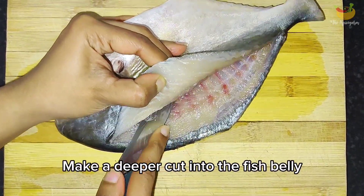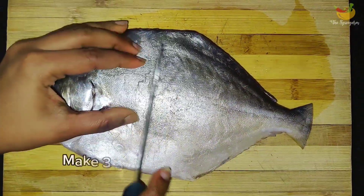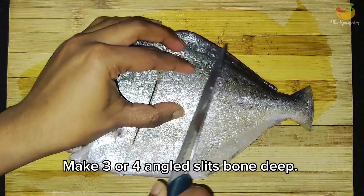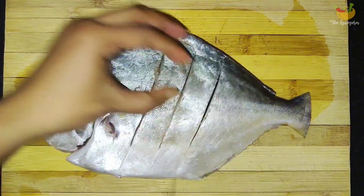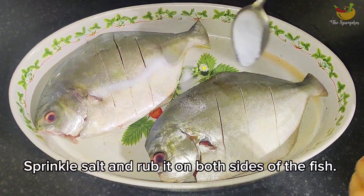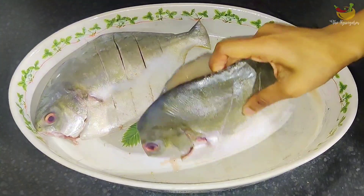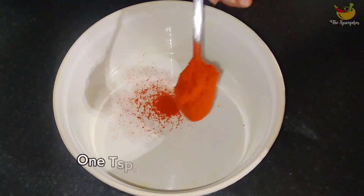Use the knife to form a cavity inside the fish. Now turn the fish over. On this side of the fish we will make three or more deep angled cuts to the bone along the center of the fish. Apply some salt on the fish and rub it all over using your hand. This will help in fully retaining its natural taste.